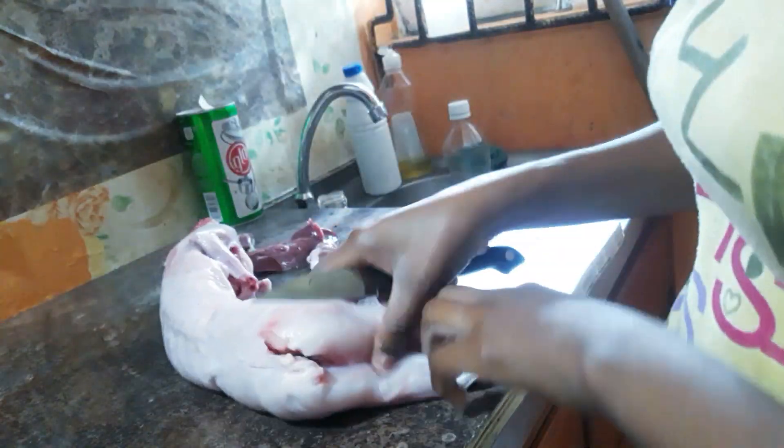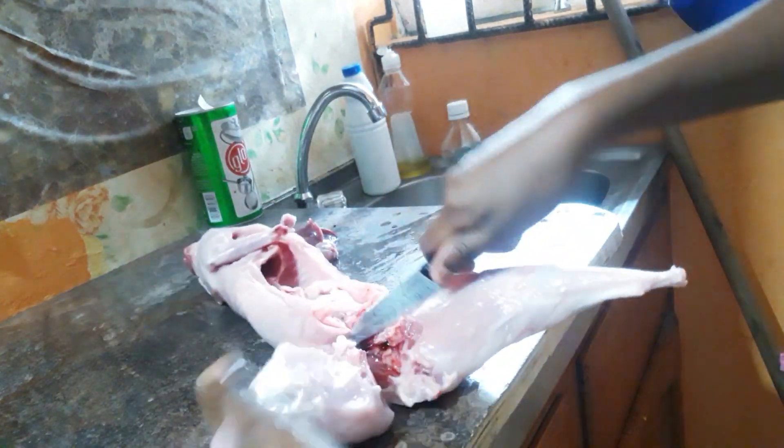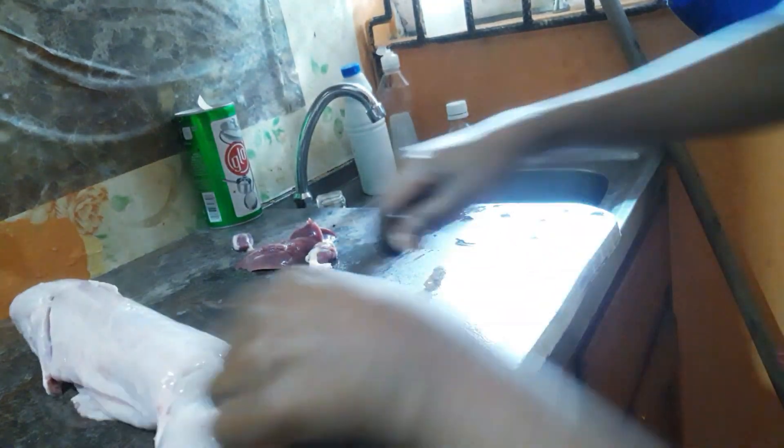First, I'm cleaning the rabbit — well, taking out the organs, because it came pretty clean. I'm going to start by cutting the limbs off, so I'm cutting the thighs off right there.